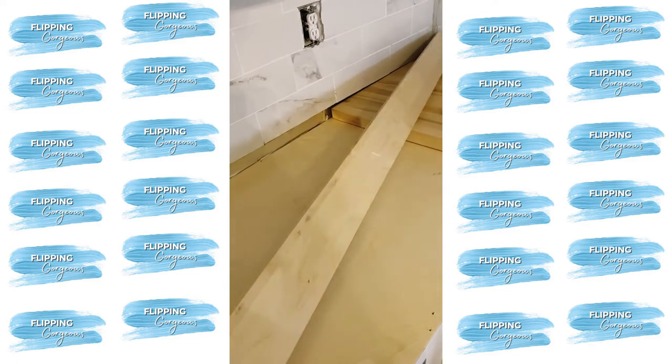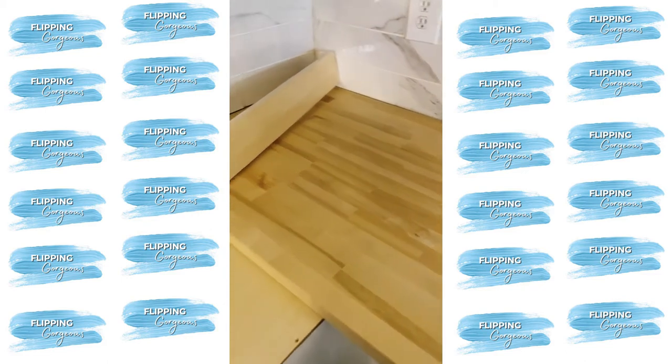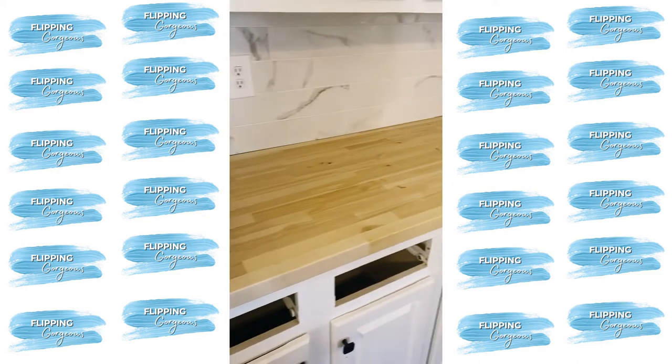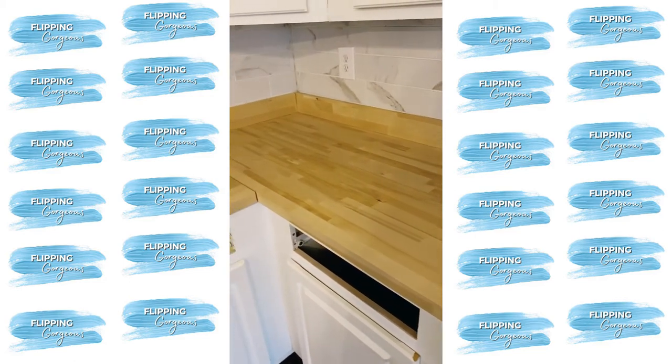I had the option to miter the corner so it would be triangular, or butt the two ends together. I really wanted to make the most of the countertop cuts, so I decided to butt the ends rather than miter them. You can see here I played everything out, measured it, and then it was time to make my cuts.